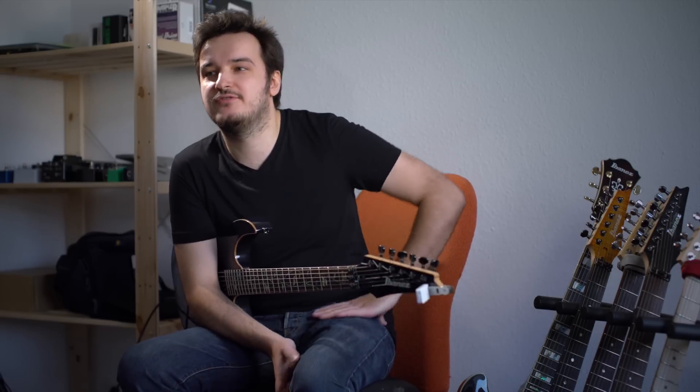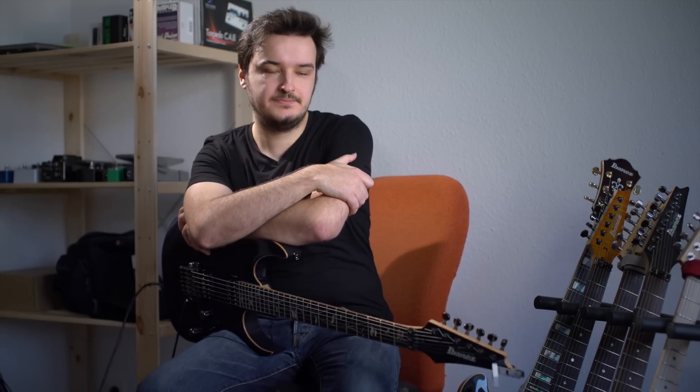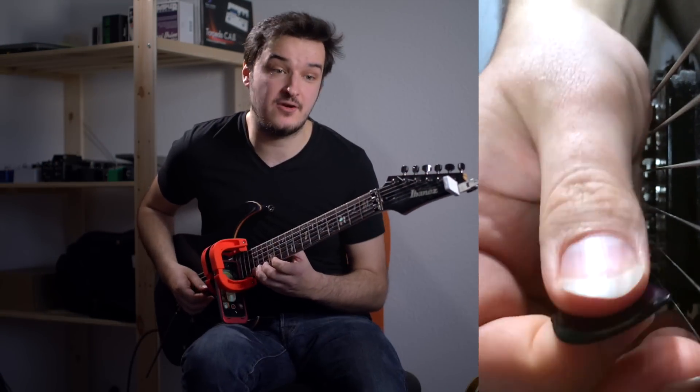Like most gifted players, Martin developed these mechanics entirely by feel without consciously being aware of doing so. No one taught you this movement. Nobody taught me. I just became aware of it when you started mentioning it a couple months back — at least the pick slanting thing. This is something we see consistently among elite players, and it's always fascinating. But what's also cool about Martin is that he's now aware of his pick slanting mechanics and can actually explain them.